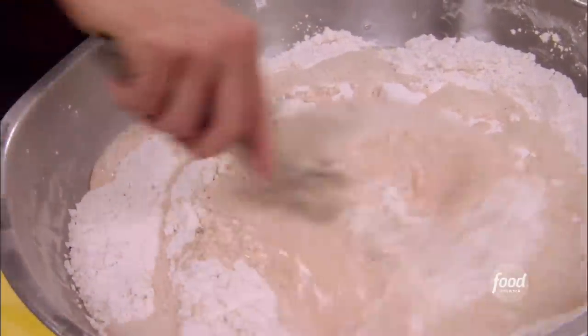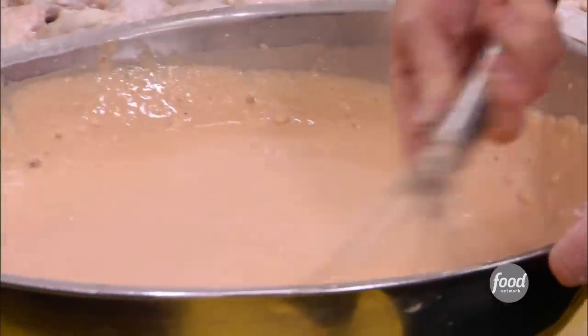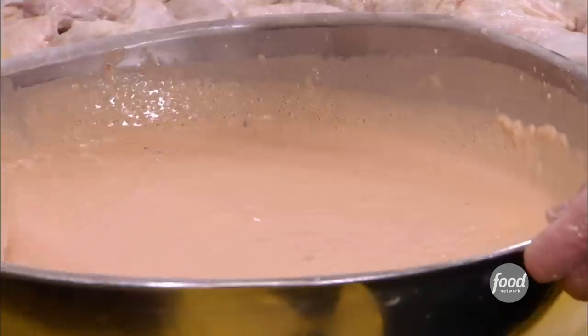Then I'm going to add some water to thin it out. You don't want it to be too thin, don't want it to be too thick. 'Are you making a batter?' Yeah, we tried something new. 'You're bringing it.' I'm looking forward to it.